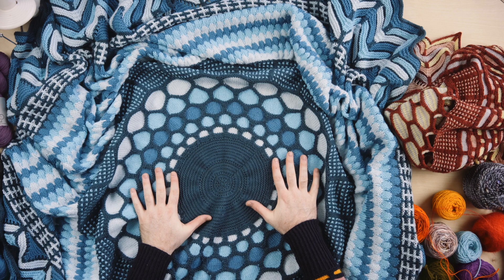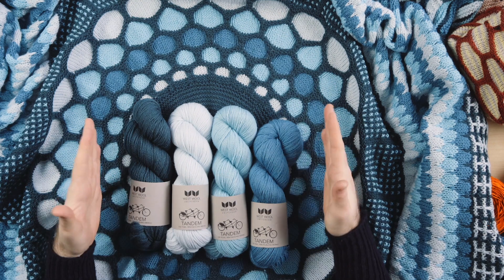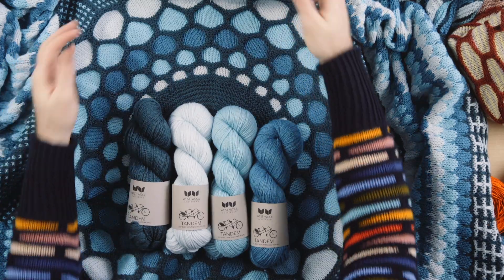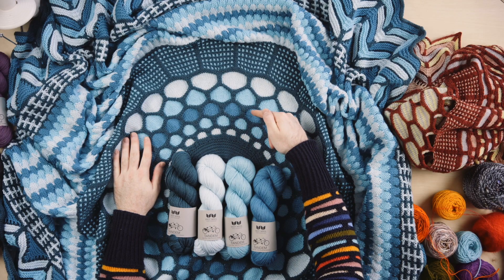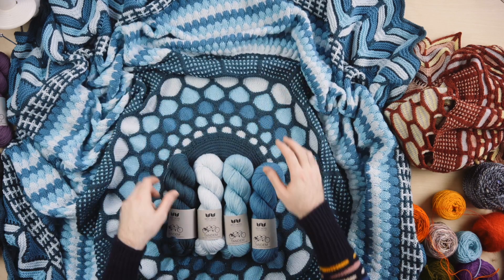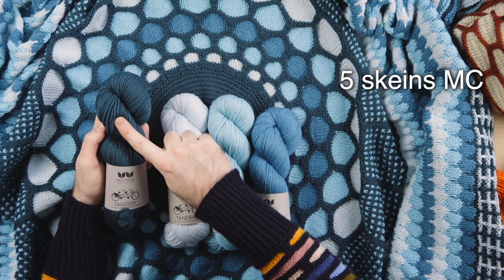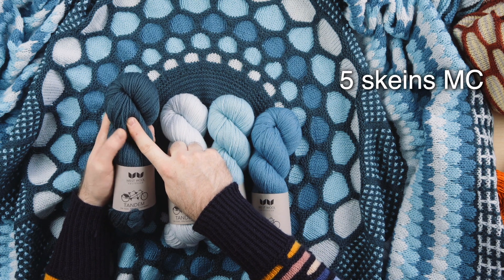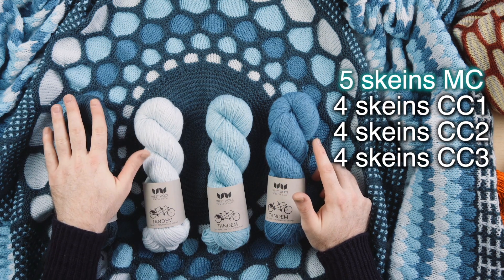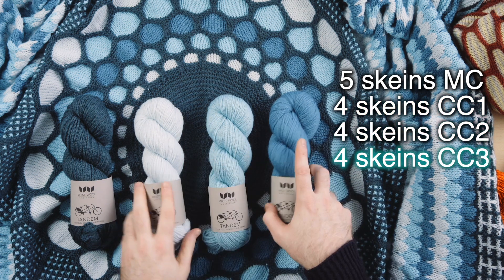For the colors of this version, I used Westwool Tandem — this is our DK weight yarn and this is four colors. That's how the pattern is written, but if you want to add extra color pops, you can use as many colors as you like, and I give yardage notes in the pattern so you know how much yarn you will need for each section. This is Norway, the main color for this large size. You're going to need five skeins of your main color in DK weight yarn and four skeins of each contrast color — four of contrast color one, four of contrast color two, and four of contrast color three.